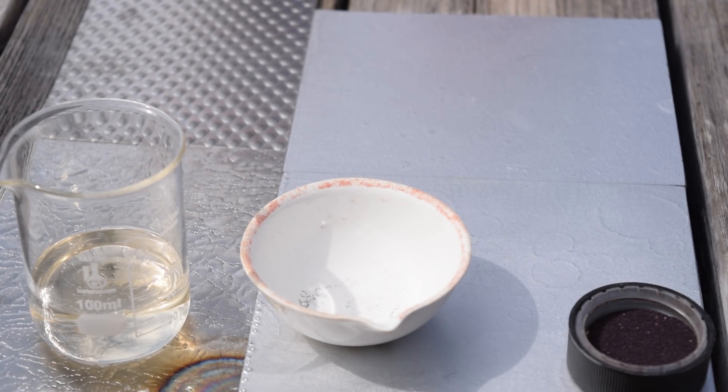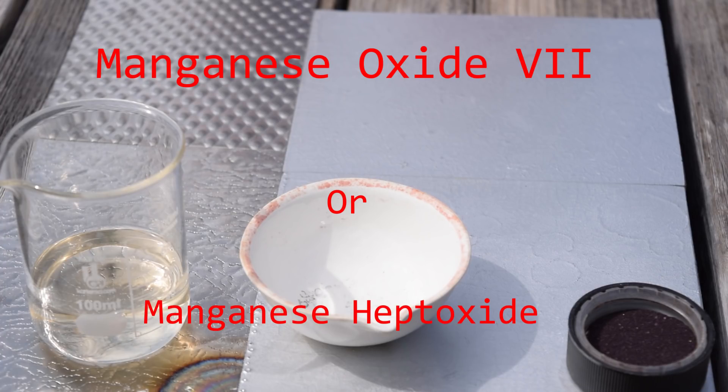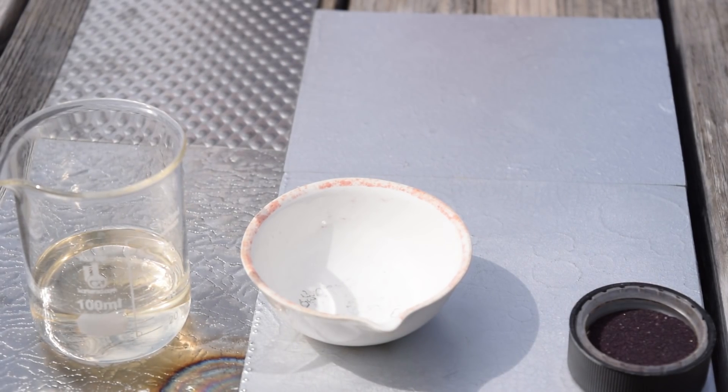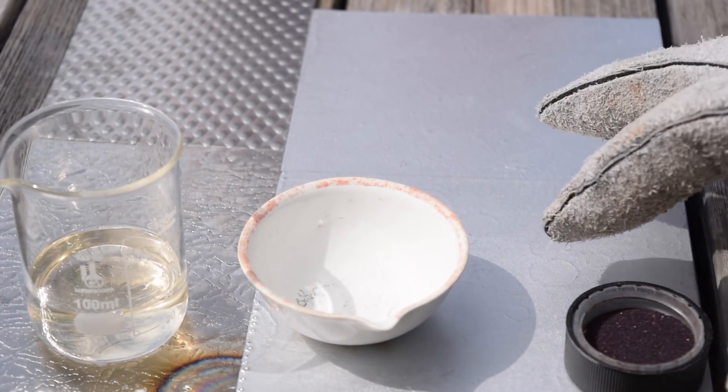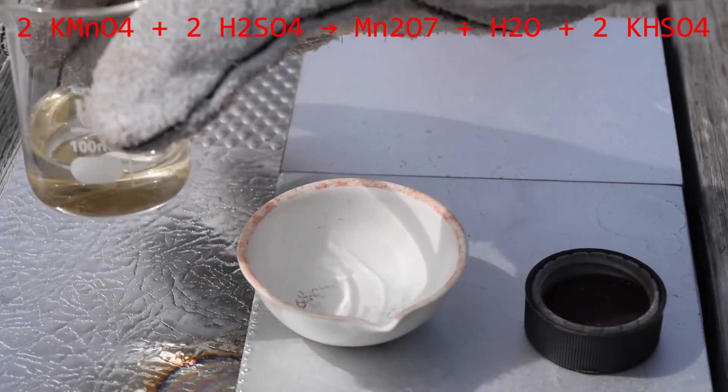Today we're going to be making and testing out the properties of a compound called manganese oxide-7, or as I like to call it, manganese heptoxide. It's formed by the reaction of potassium permanganate and sulfuric acid, which is concentrated, I might add.